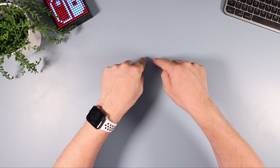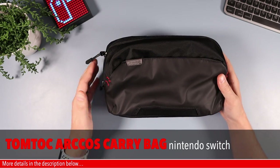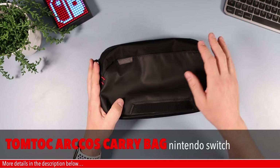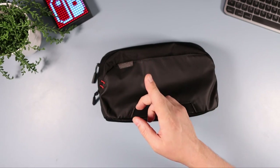Welcome to the tech desk. In today's video we're going to be looking at this — the Arcos carrying bag for the Nintendo Switch from TomToc. This is the more compact version of the two. They also do a travel bag which is a little bit bigger, and I've done a video on that recently.